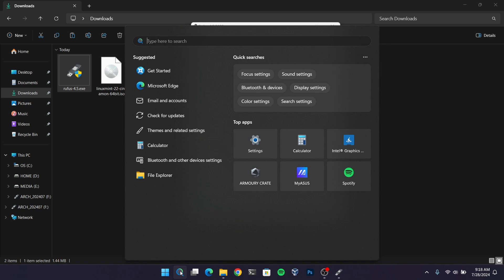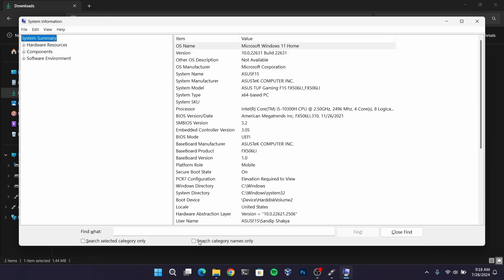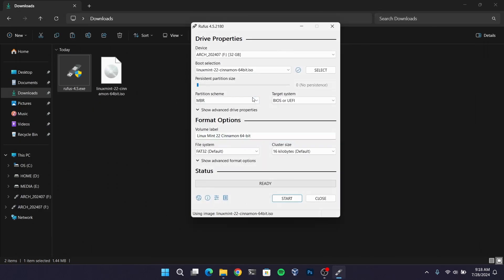open Windows search and search for system information. And if you see your BIOS mode as UEFI then you need to choose GPT, otherwise select MBR. And then click on start.